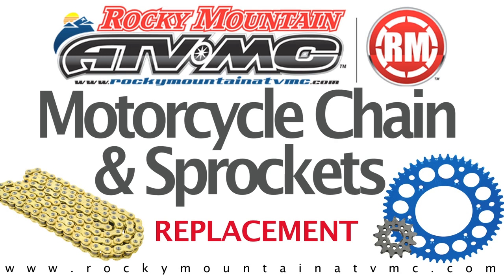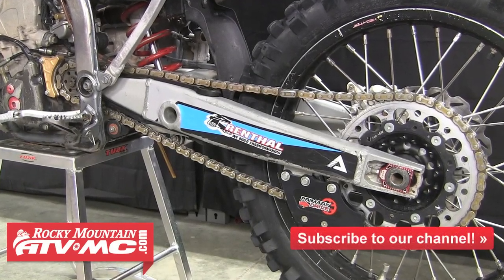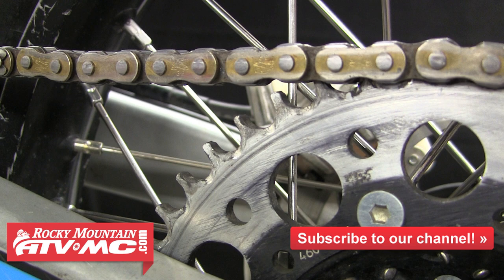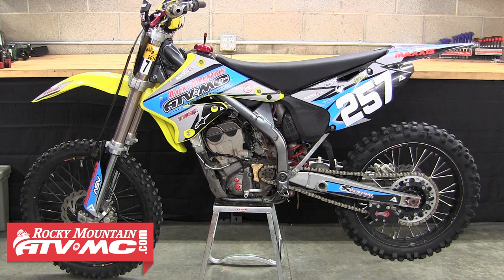This instructional video is going to show you the proper way to replace the chain and sprockets on a motorcycle. Over time, chains and sprockets will wear out and need to be replaced. If you wait till your front sprocket looks like this, or you let your chain loosen up enough, you run the risk of becoming stranded on the trail or your chain possibly breaking and causing expensive damage. It's always important to regularly inspect and maintain your chain to help prolong the life of it. Maintenance is a big part of determining how long your chain and sprockets will last.